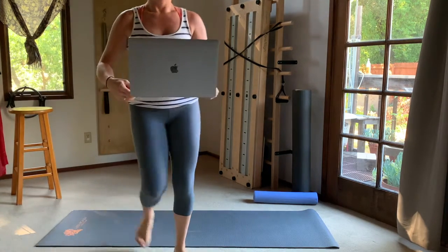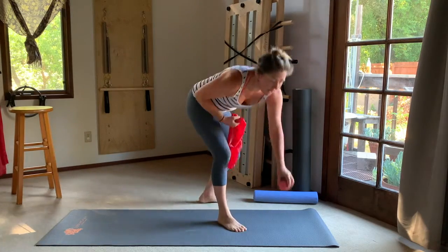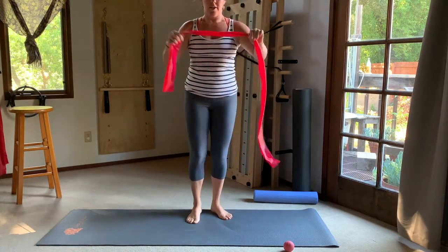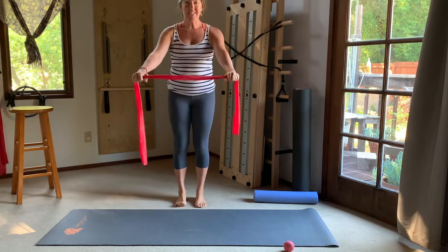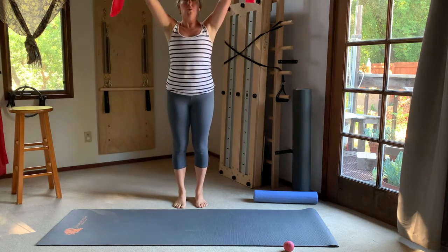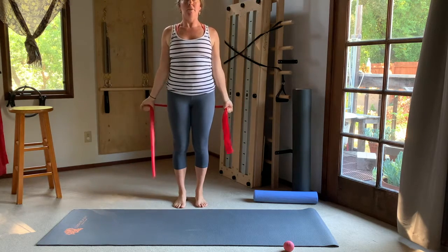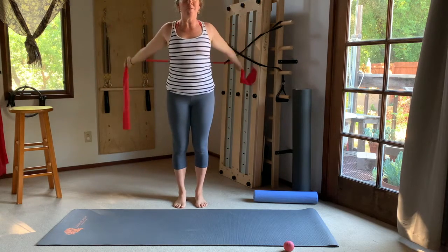We're going to relocate to our usual spot and grab our TheraBand. If you don't have one, a strap or belt will do. Keep your pinky ball nearby. Take the TheraBand in both hands out in front of your shoulders — we've released tension in the muscles around the shoulders, and now we're going to take advantage of that by finding some mobility there. We'll stretch those muscles, and they've been warmed up through that massage. If you run into anything that doesn't feel good, just widen your grip on the TheraBand.